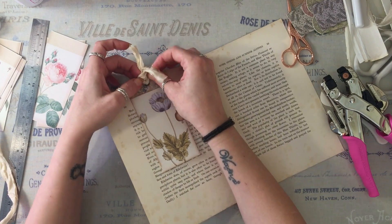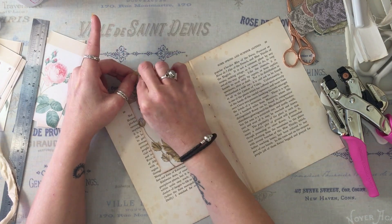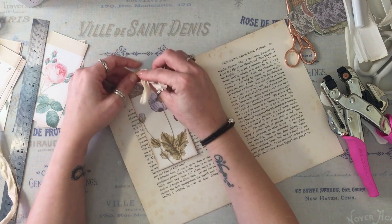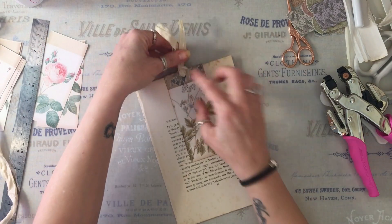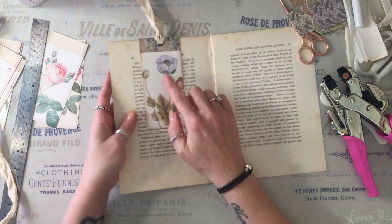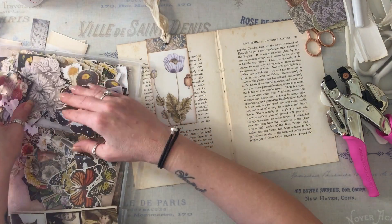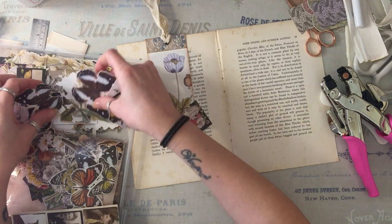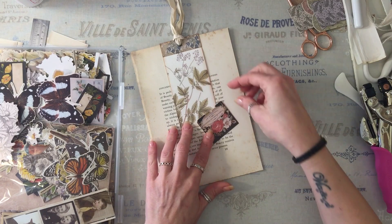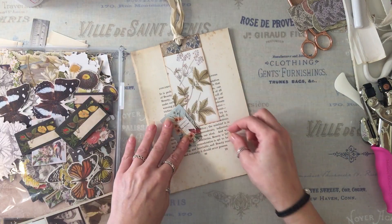I'm having three of these in this journal — one at either end and one more centered. I'll trim that down, it's a bit too long, but you'll have three of these out of the top of the journal. To finish this off, I'm grabbing a couple of Tim Holtz dies. If I can decide which ones I'd like to use — I think those ones.